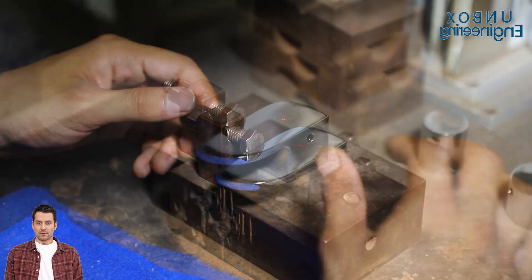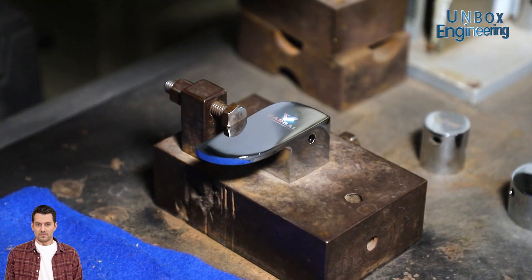Now, the company logo is printed on the faucet surfaces through laser printing.